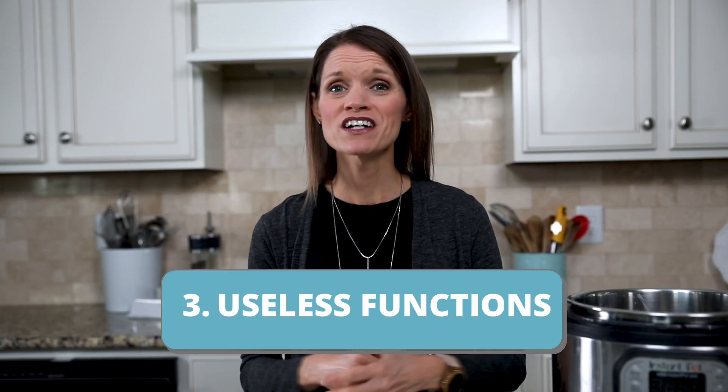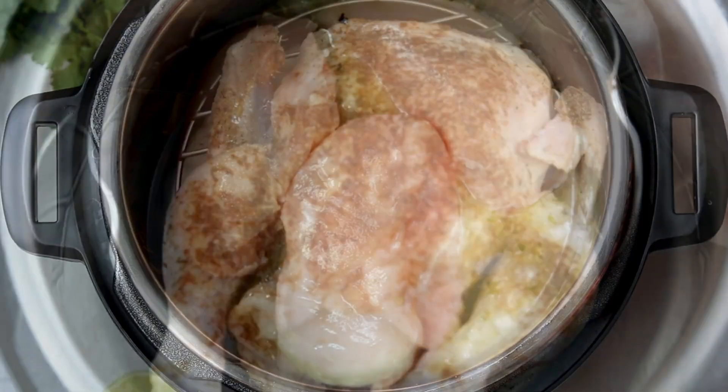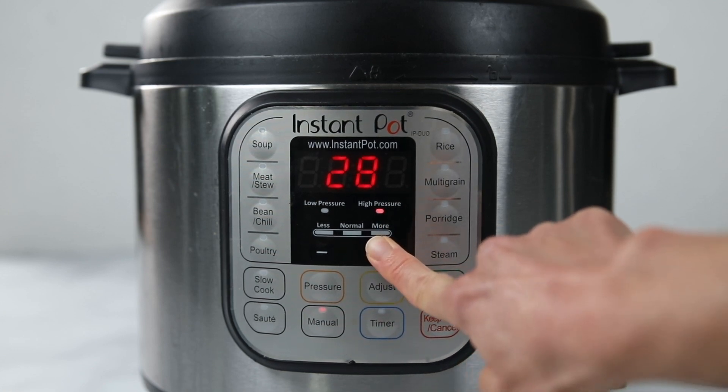Stock is always more flavorful than water. Number three: most of the functions are useless. I know you got excited because you bought a 10-in-one instead of a 7-in-one, thinking your Instant Pot can do more. Most of those functions are just preset cook times on high pressure. When you hit the poultry button, the Instant Pot gives you a predetermined time — it doesn't know if you're cooking chicken breasts or a whole chicken, and depending on those times can result in disaster. You want to be in charge. Hit manual or pressure cook, make sure high pressure is selected, and use the plus or minus buttons to select the appropriate cook time.